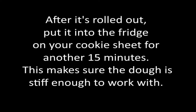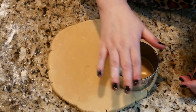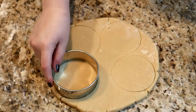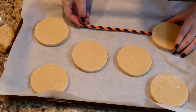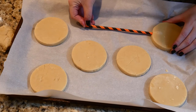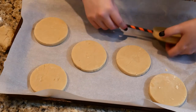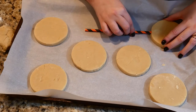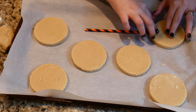After it's rolled out, put it back into the fridge on your cookie sheet for another 15 minutes — just make sure the dough is stiff enough to work with. Remove the dough and use your cookie cutter to cut out some cookies. Take your cookie pop sticks and put the orange and black paper straw over it. Gently shove it into the cookie, then carefully flip over. You might need to patch up a little bit of the cookie with some extra dough and even it out.